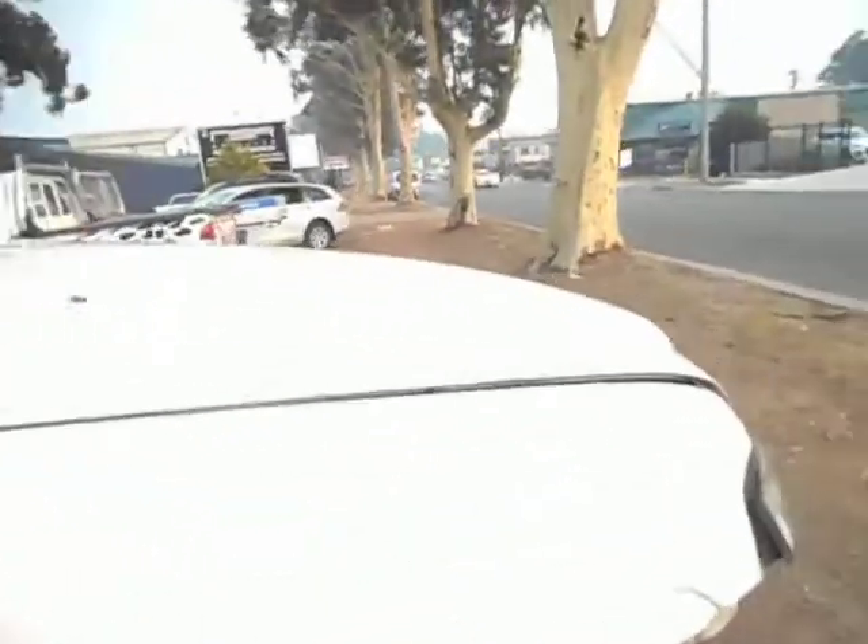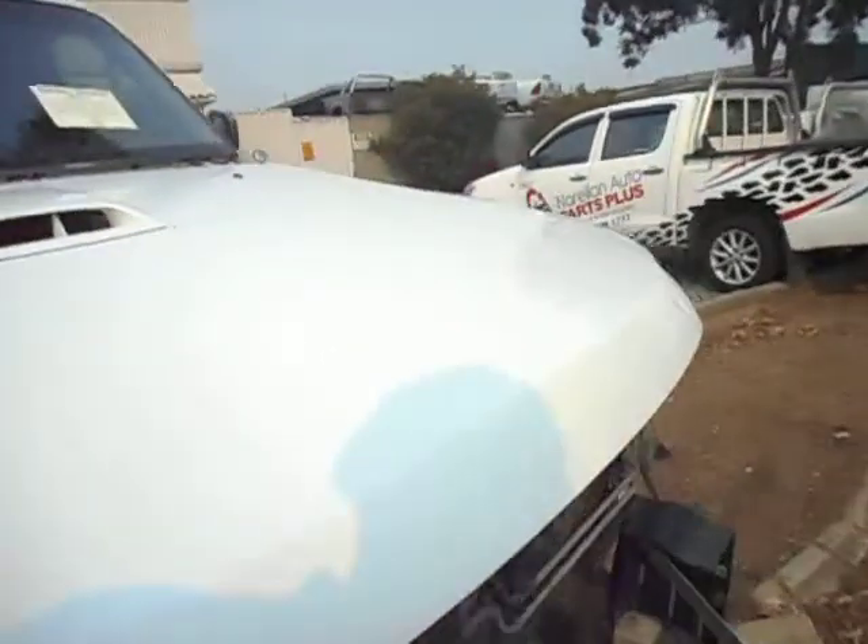We'll jump around here and pop the bonnet. Good door, good guard. Headlight's got a crack — we'll fix that. There's a ding in the bonnet there and another tiny ding there, nothing major, we'll fix that.